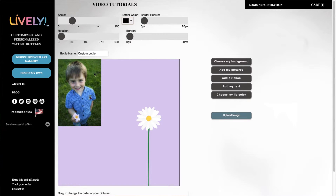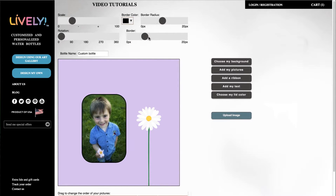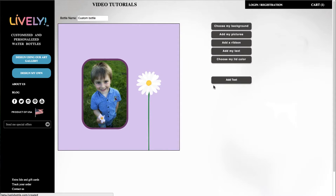There it is. I'm going to pull it down, change the radius, add a little bit of a border, make the border purple, and hit choose. Then I'll add my text.